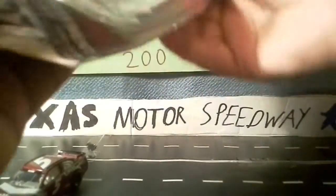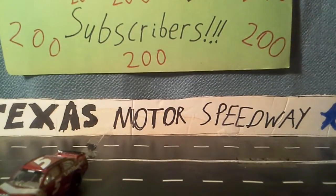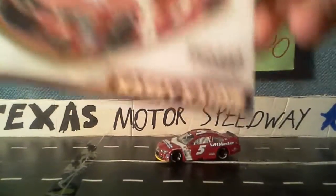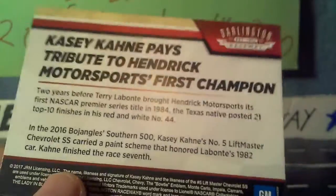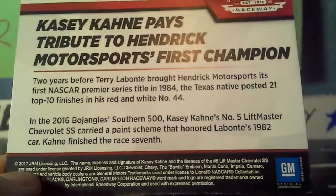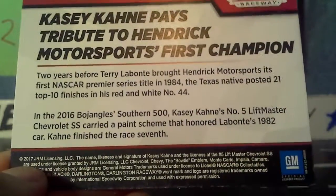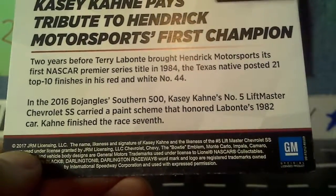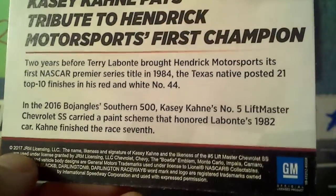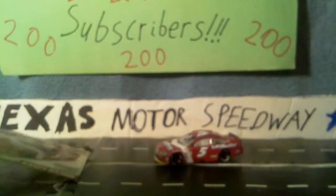Got the collector card out and removed it from the box. First, let's take a look at the card — it's a free collector card you get with it. It's an in-raceway motorsports Casey Kahne card. On the back it says Casey Kahne pays tribute to Hendrick Motorsports' first champion. Two years before Terry Labonte brought Hendrick Motorsports their first NASCAR Premier Series title in 1984, the Texas native posted 21 top-10 finishes in his red and white number 44. In the 2016 Bojangles' Southern 500, Casey Kahne's number 5 Liftmaster Chevrolet SS carried a paint scheme that honored Labonte's 1982 car. Kahne finished that race 7th — that was probably one of his best finishes of the 2016 season.